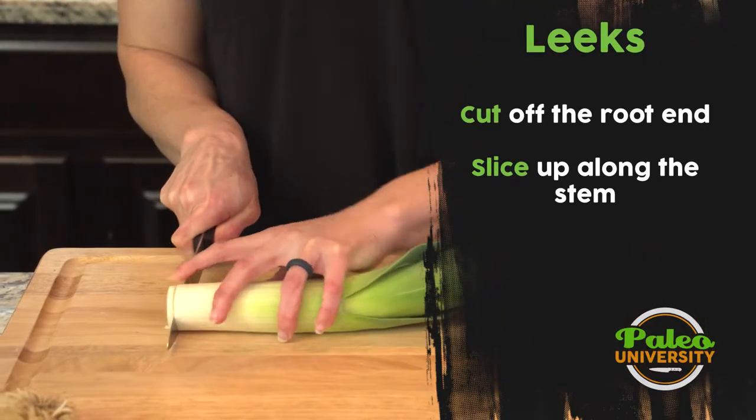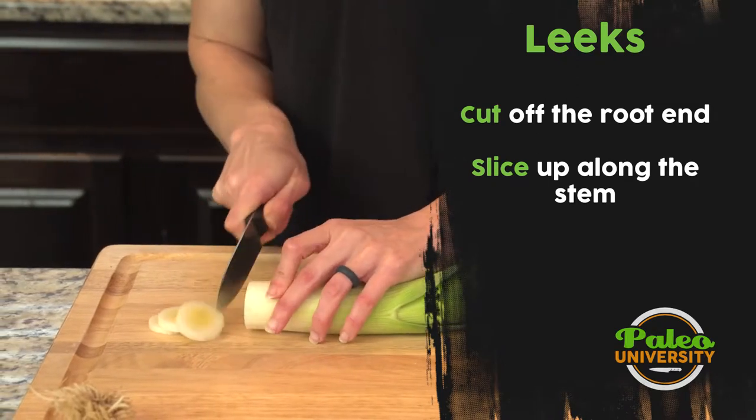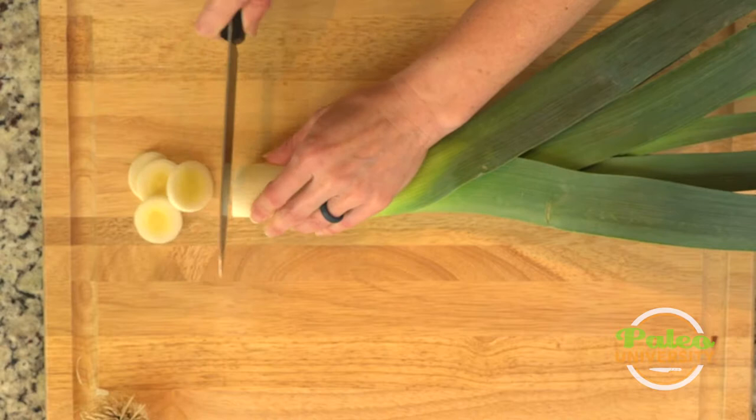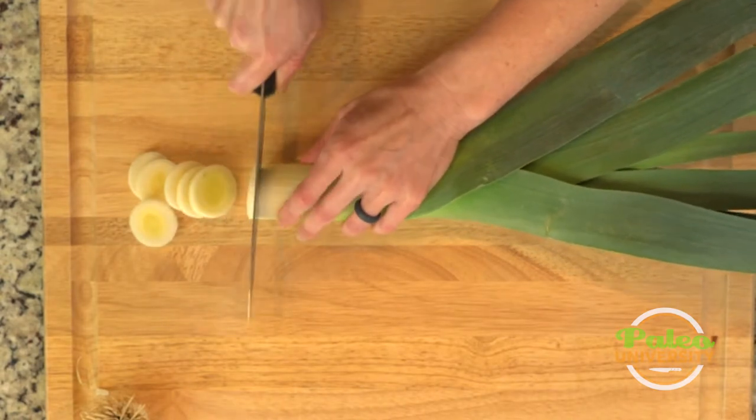It's really just about cutting relatively thin coins. You can make them a little thicker or a little thinner depending on your preference. You can see that these are roughly about a quarter of an inch slice that I'm doing — that's kind of my preference.